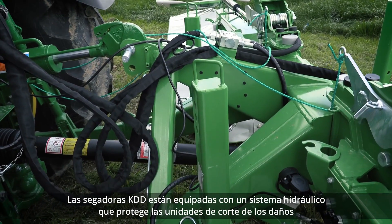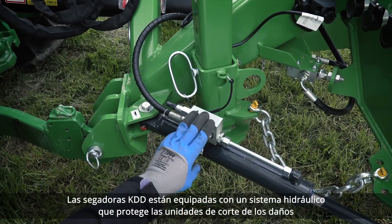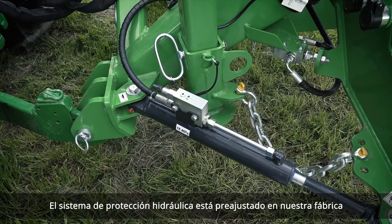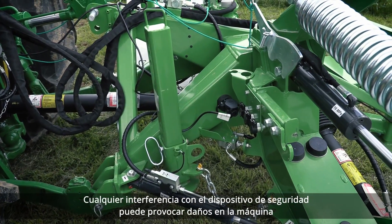KDD mowers are equipped with a hydraulic breakaway which protects the cutting units from damage. The hydraulic breakaway is preset in our factory. Any interference with the breakaway may lead to machine damage.